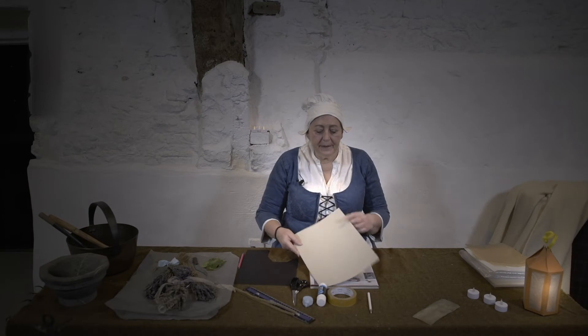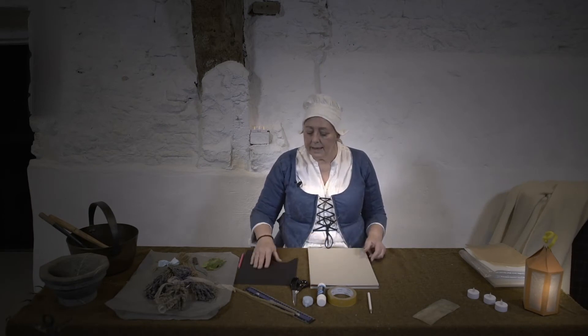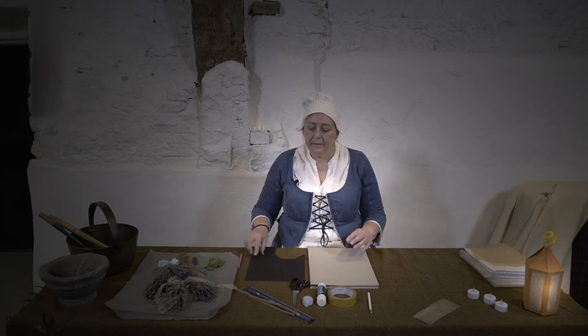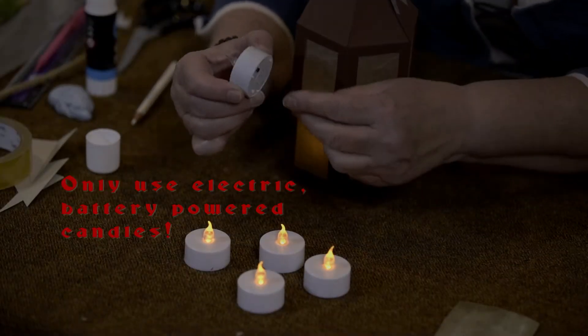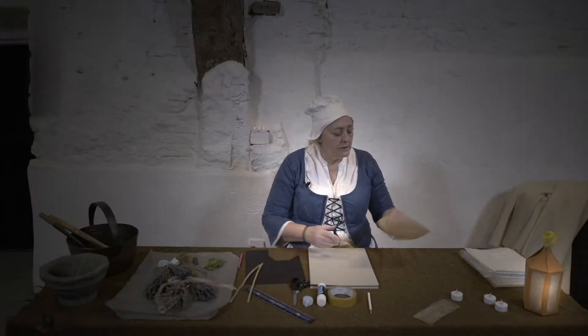You will need a piece of card slightly bigger than A4, a second piece of card, maybe slightly stronger, for the base of your lantern, and a pipe cleaner and a little candle to put inside. The last thing you need is a piece of tissue that we're going to use for the glass.